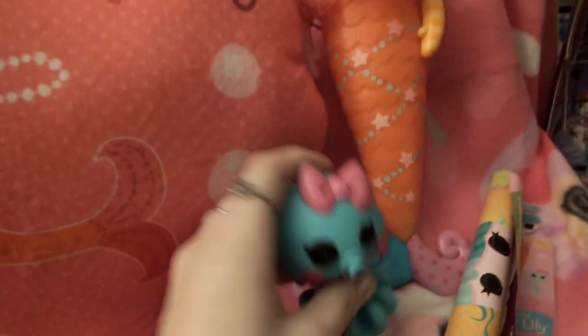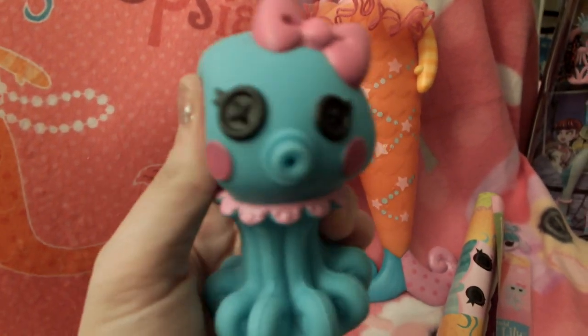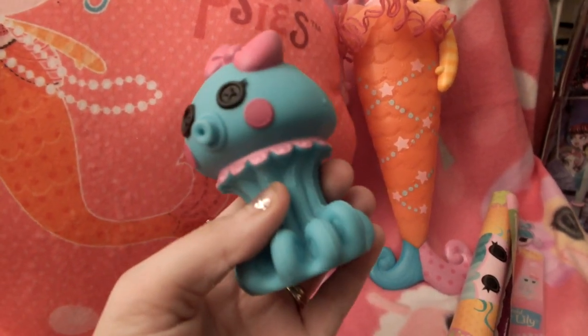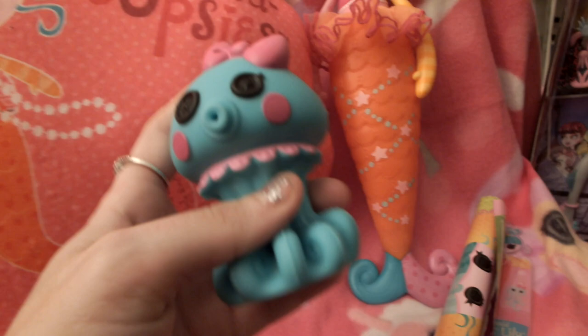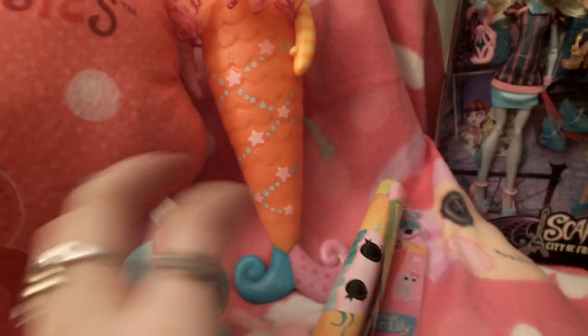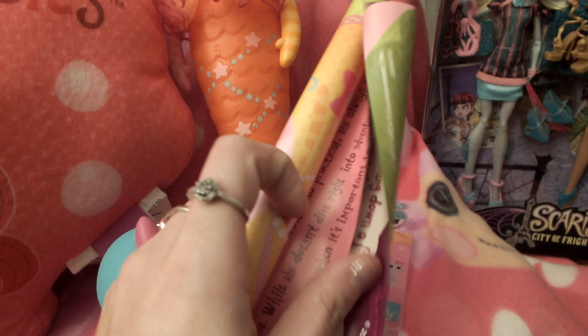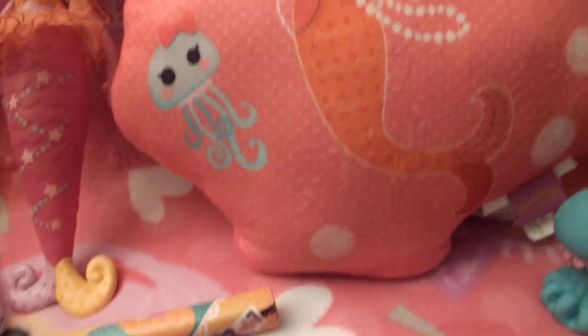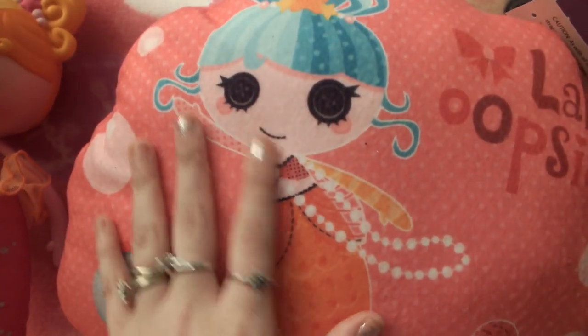I can go ahead and start. I'll show y'all Water Lily's jellyfish — it's just so cute and squishy — and her poster. Here, help me scroll up and post it. And there is our little Lalaloopsy pillow.